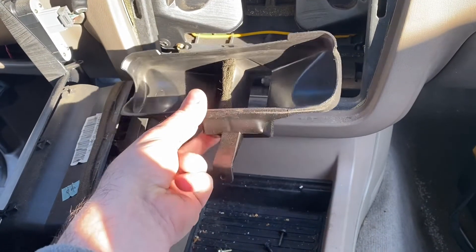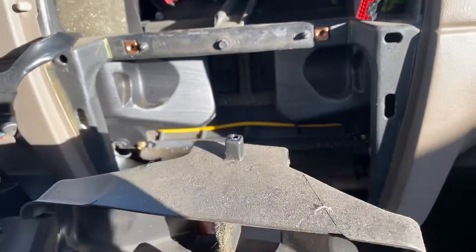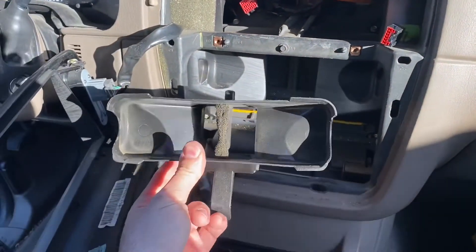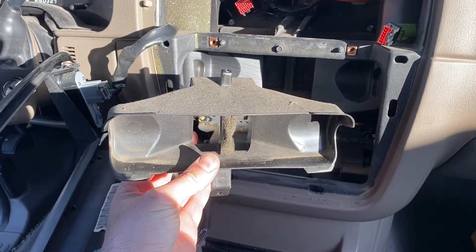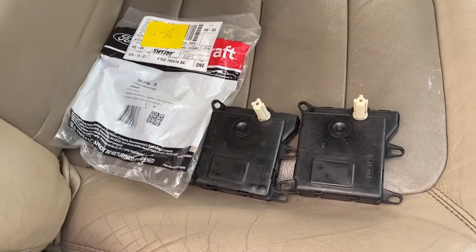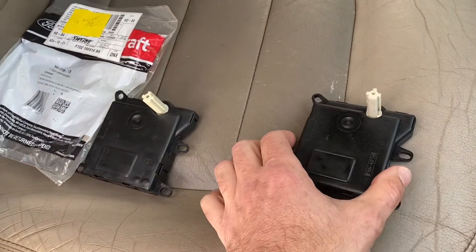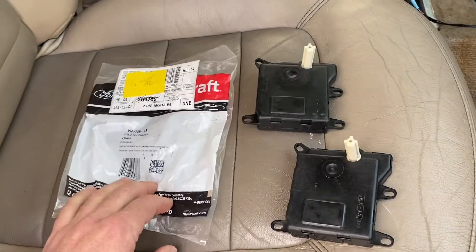When I was looking at this part the other day, the tab was broken off on mine, so I'm here at the junkyard. I love coming to the junkyard because you can find these parts in perfect condition and they're super cheap - just kind of restore your vehicle back to original. I wouldn't recommend replacing these with an aftermarket blend door because you saw how difficult it was to get it out. You want to put a quality part back in there.